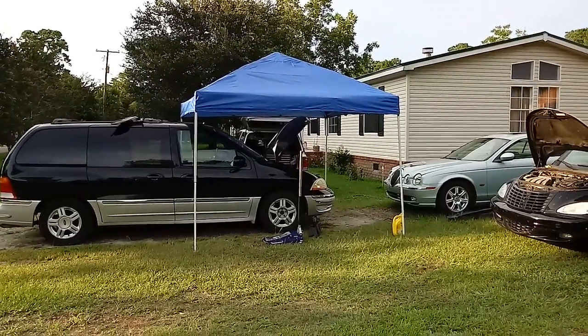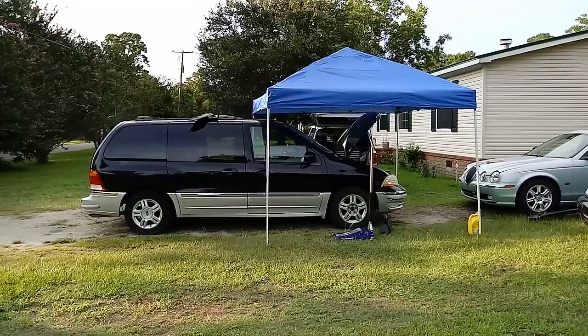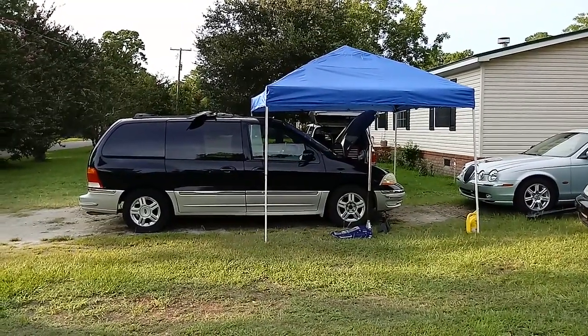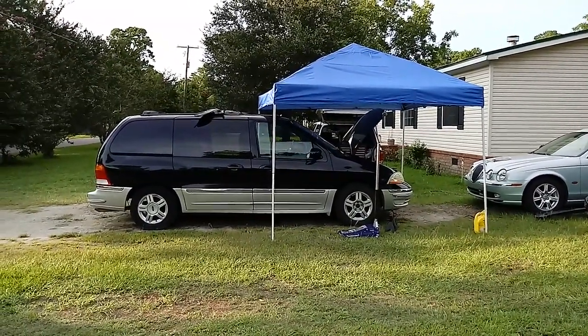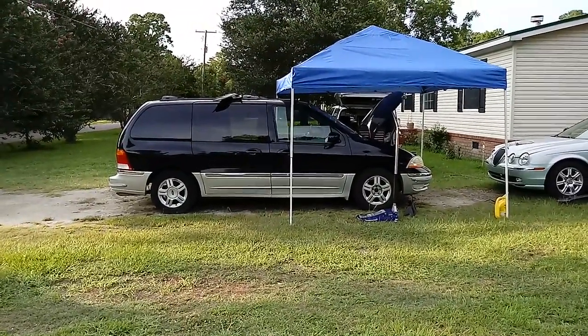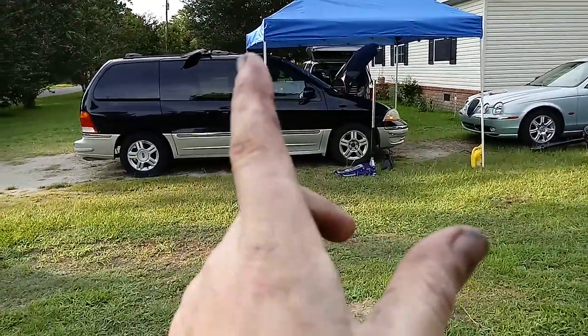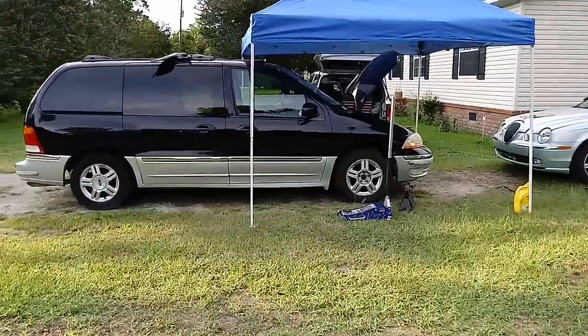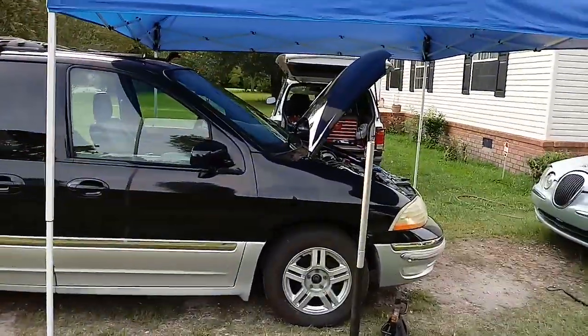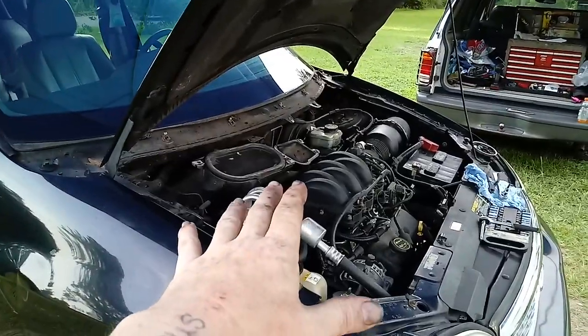I'm out here working on a customer's 2003 Ford Windstar and I thought this might be a good time to stop and make a video that could help out a lot of guys driving these Windstars. There are also a few other Ford cars and midsize SUVs with the same issue, and I didn't see very many videos on YouTube, so I figured this would be a good chance to do it.